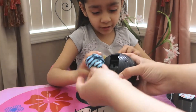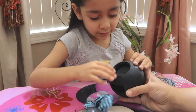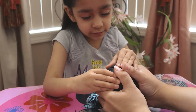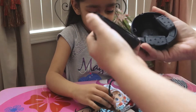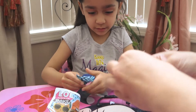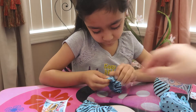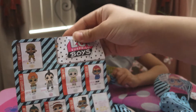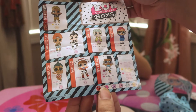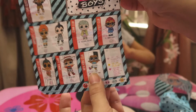So what we're first going to do is take out all these, and then you've got to open the top. There's another blind bag in there, and then we're going to open this. Let's dump it out. We're going to open the boy last — we're going to surprise everyone at the end. And there's a little guide over here with all the LOL Surprise Boys Series 1. There's popular, fancy, rare, and ultra rare. Ultra rare is Boy Next Door — so hopefully we got him.